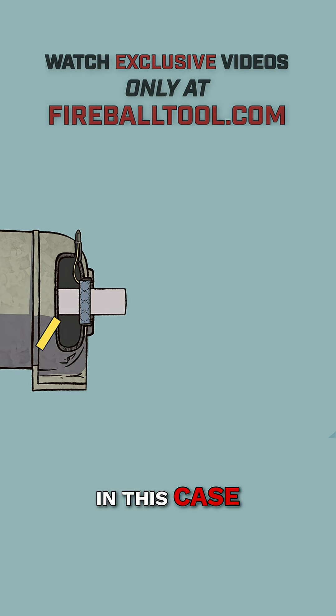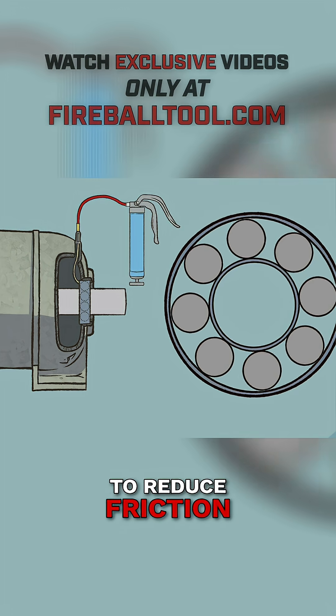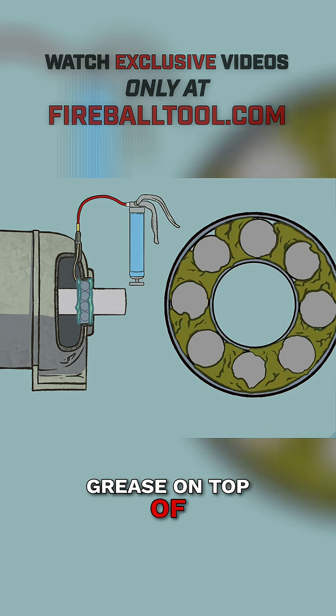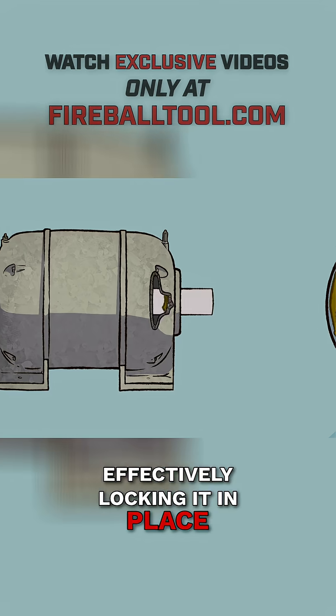In this case, the shaft relies on the bearings to spin freely, and grease is used to reduce friction. But Jason suspects that when he added more grease on top of what was already there, it packed the bearing too tightly, effectively locking it in place.